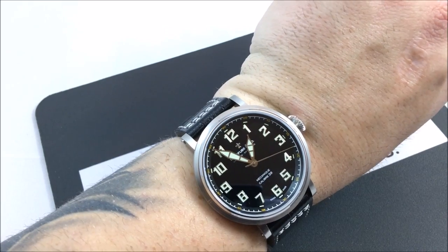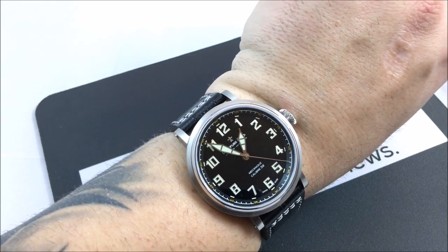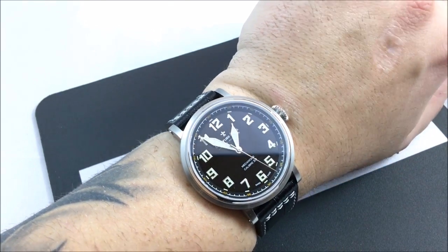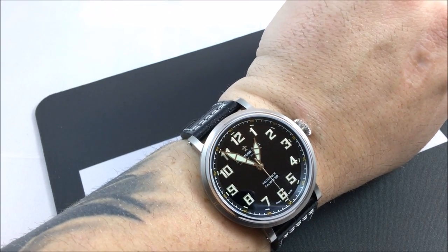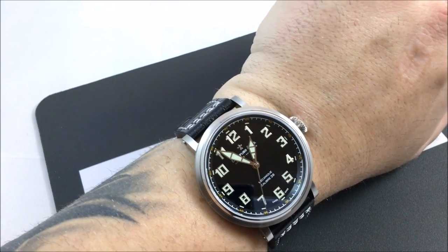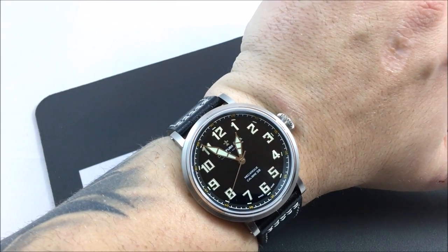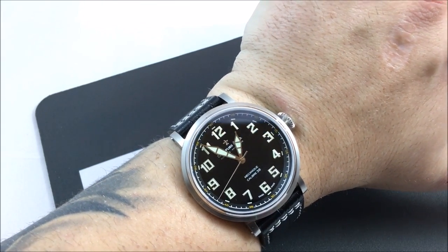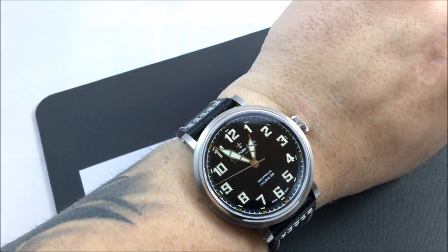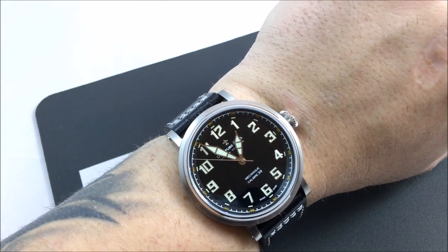They totally are taking inspiration from the Zenith, but when you take a look at the Zenith, the lugs are different, the numbers are different, as well as the hands and the crown. So it's somewhere in between — it is an homage, it is inspired by it, but it's not a direct copy. You the viewer, you the consumer, are the only one who can answer where you stand on that. You can call it a ripoff or whatever — that's your own personal choice.